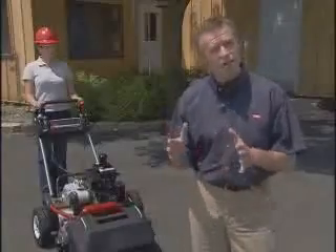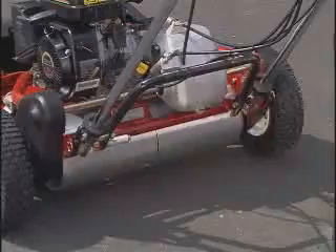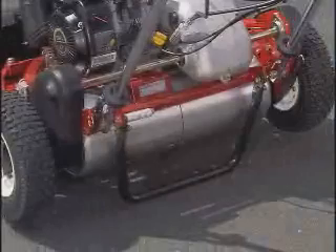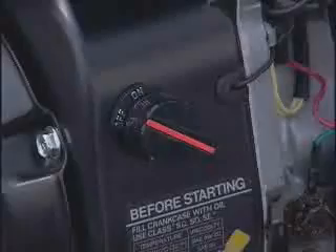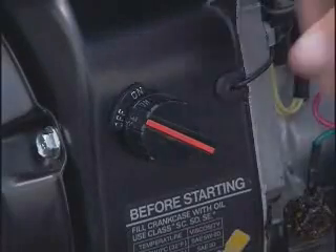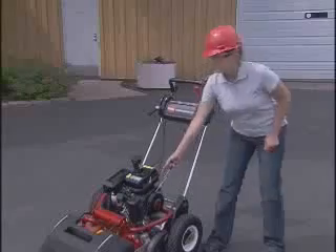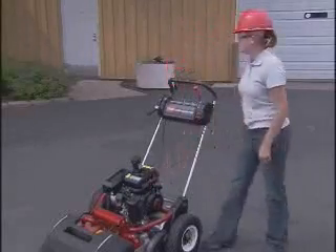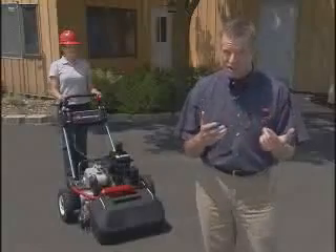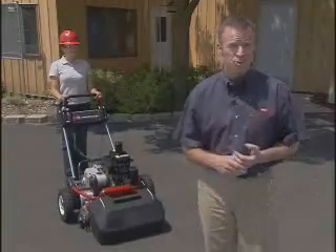The Flex is equipped with a traction interlock switch that should be checked daily. Have the unit on the kickstand — this will prevent it from jumping forward. Engage the traction lever and make sure your on-off switch is on. Attempt to start the engine; it should not start. If this interlock test fails and the machine starts, contact your supervisor immediately.